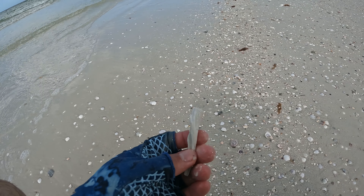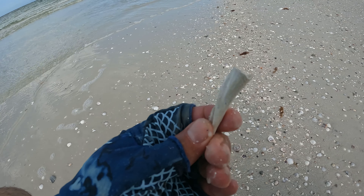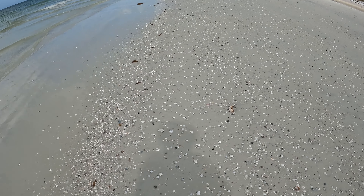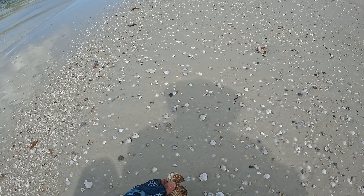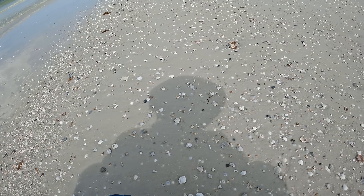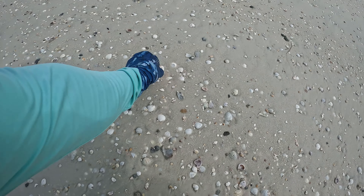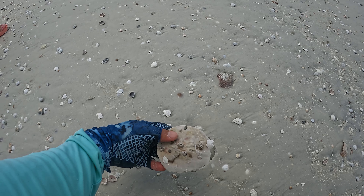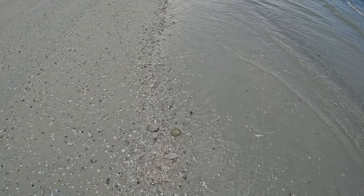These are cool when they're entirely intact — a bunch of these guys, still got their kind of spines on them. Scallop. Here's another sand dollar with some barnacles on it. Yeah, a lot of sand dollars.